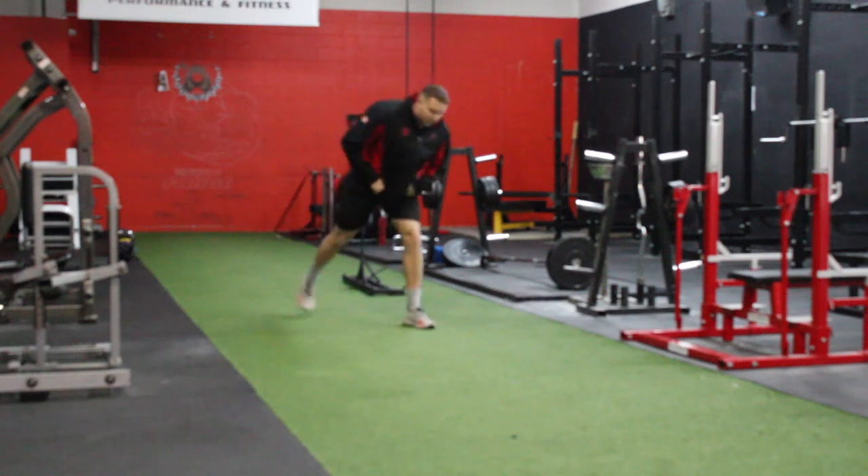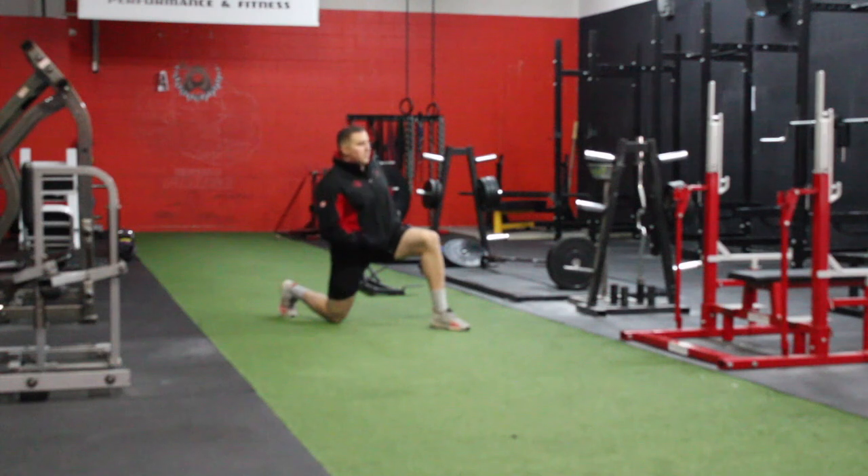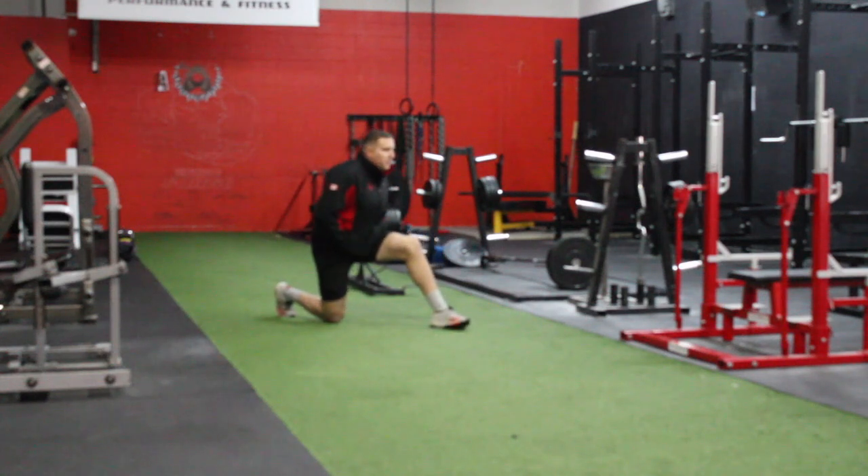A lot of people do this stretch very wrong. You're going to start in a kneeling position. Now most people, this is what they do — they're just going to rock forward into the hip. Or, they're going to do one of these.